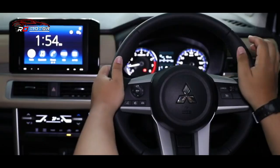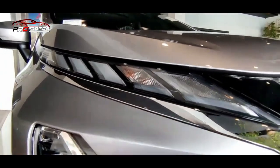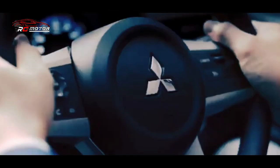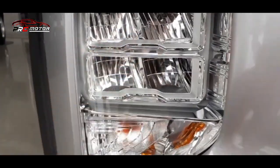Lalu, apa hubungannya EPB dengan fitur BAH? Salah satu keuntungan menggunakan rem parkir elektrik adalah mobil bisa dilengkapi dengan fitur BAH. Fitur ini berfungsi untuk menahan pedal rem secara otomatis ketika kendaraan dihentikan, tanpa kaki harus menginjak rem secara terus-menerus.